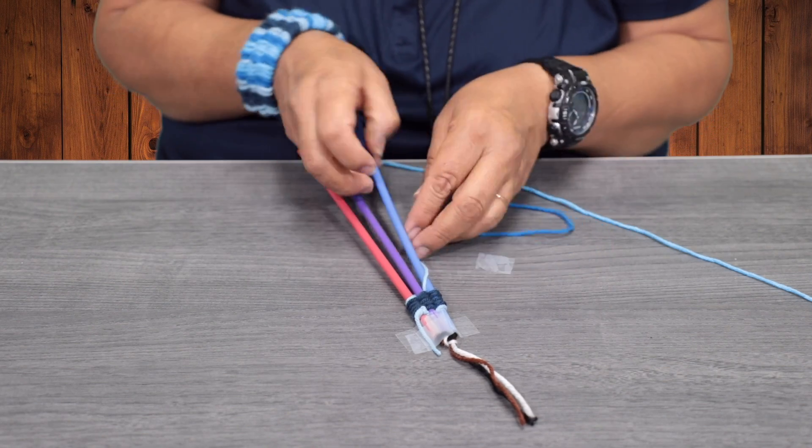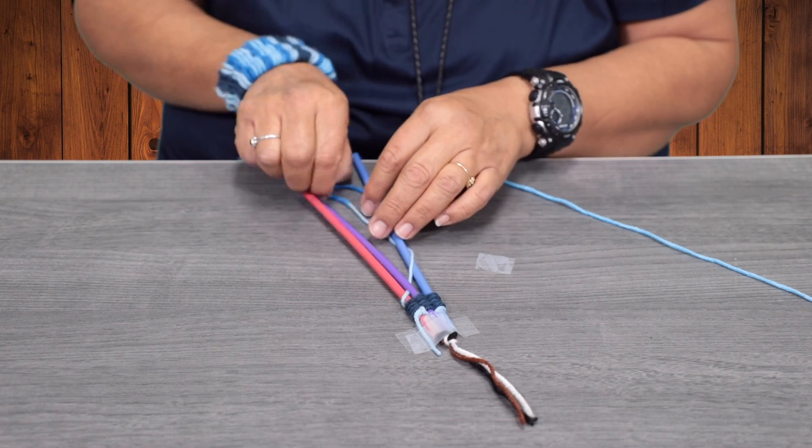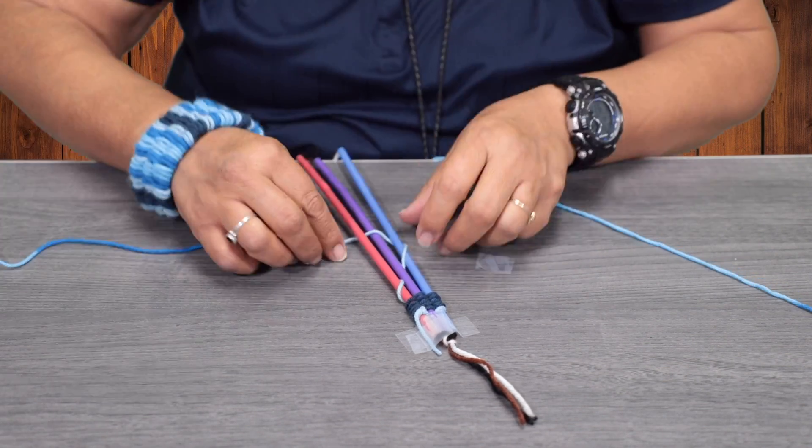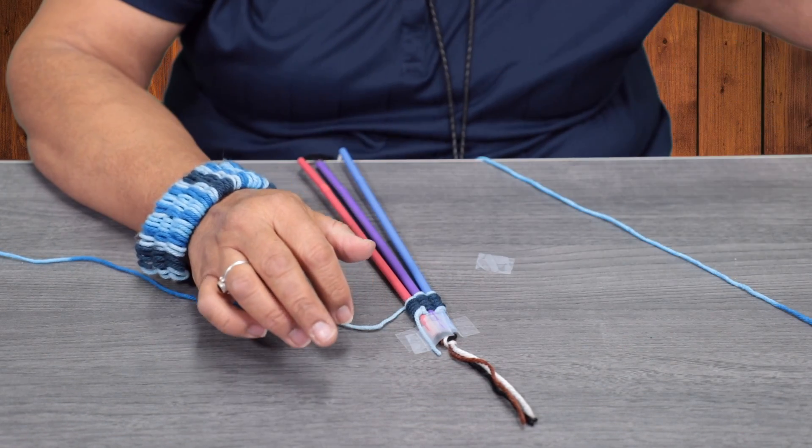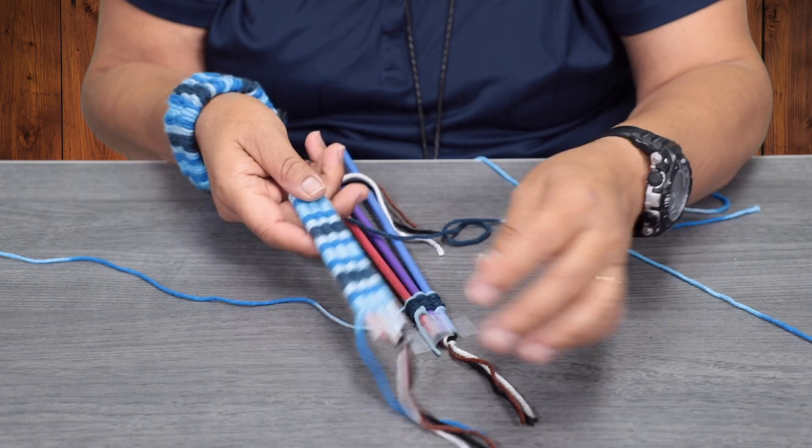So you're going to repeat the process over and over. We're going to keep doing that all the way until we're done, and it's going to come out like this here.